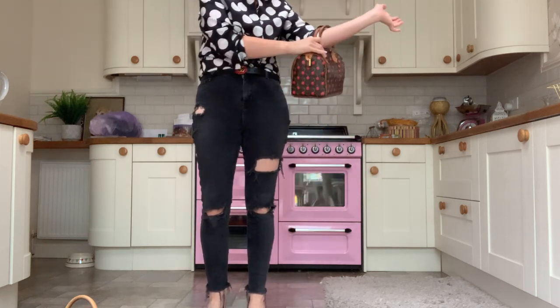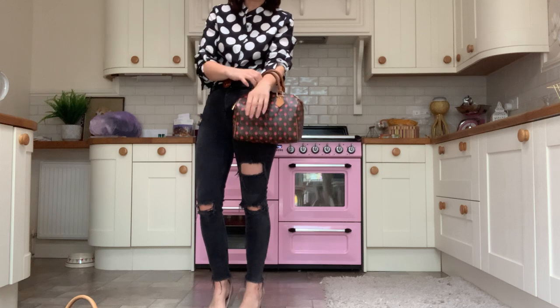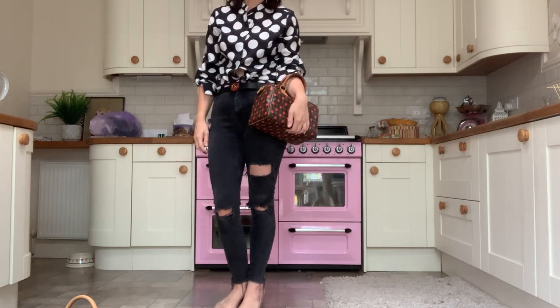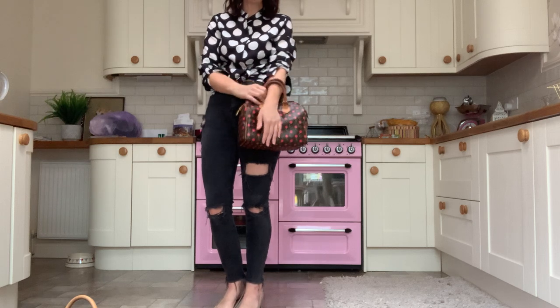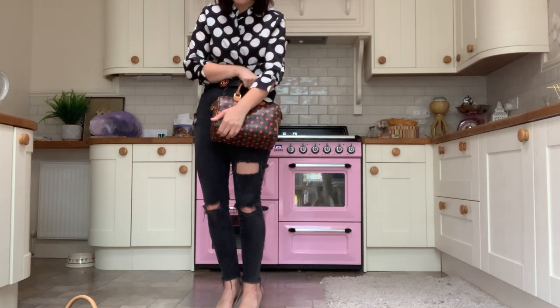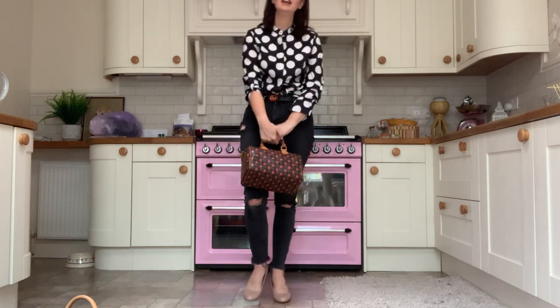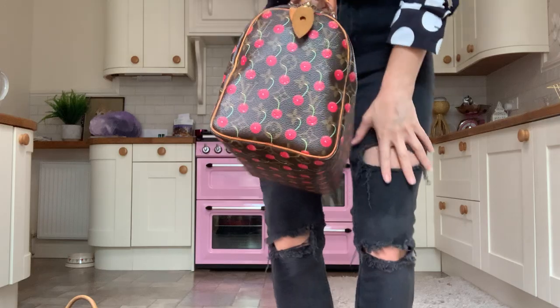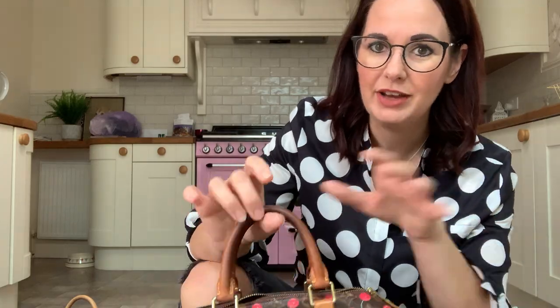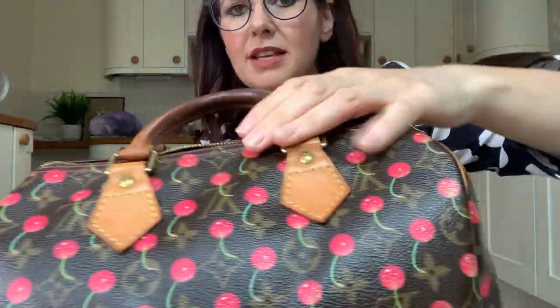So top handle, very easy to carry. Then crook of your arm - they don't really go in the crook of your arm. If you've got really skinny arms you could get away with it; they sort of sit halfway down your arm and you clutch it underneath. That's pretty much it because they don't have a long strap. They're really easy to carry, really really light. My first few designer bags were Mulberry, which are absolutely beautiful but the leather is really thick and heavy, whereas these are really light because they're just coated canvas with lovely leather straps.